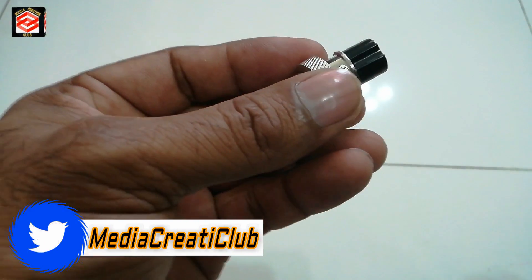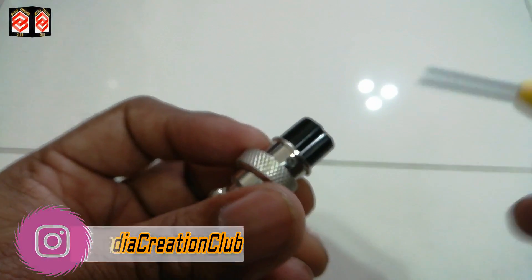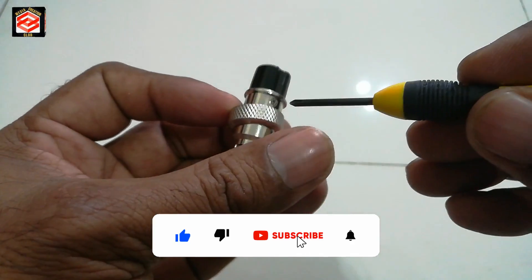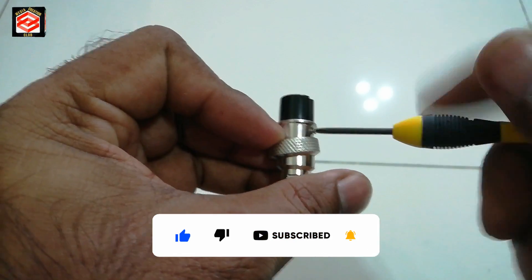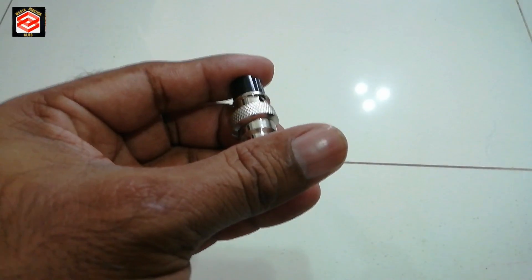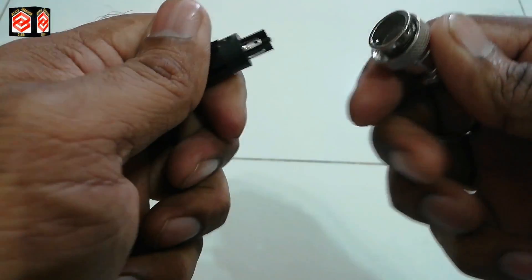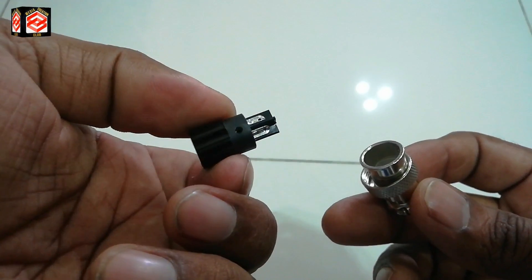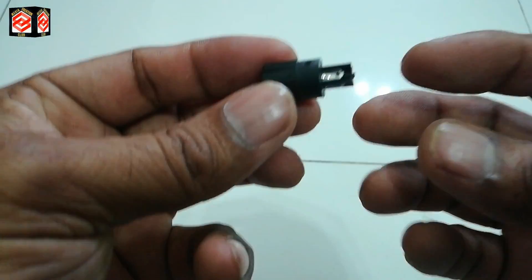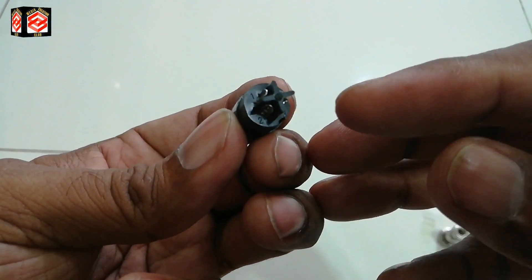Find a small screwdriver to open this screw and take out the black part for soldering the cable. We open the screw, then pull it out slowly.